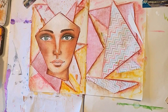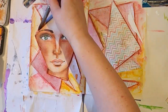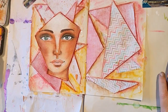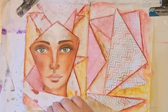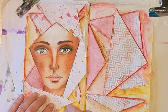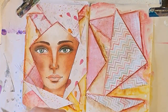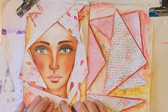I want to add some more paper scraps around the face, with some water. So I'm just going to cut out some more scraps like I did before, and now I'm going to add them around. I kind of like that.